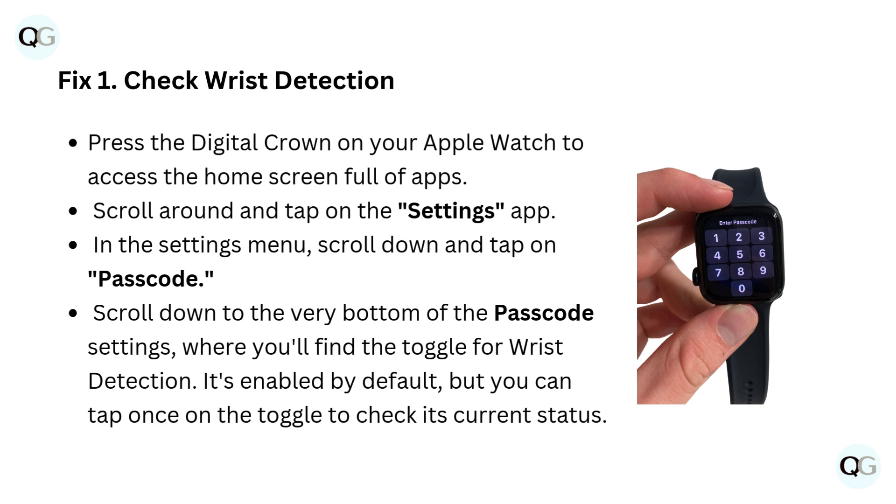Scroll down to the very bottom of the Passcode settings, where you'll find the toggle for wrist detection. It's enabled by default, but you can tap once on the toggle to check its current status.